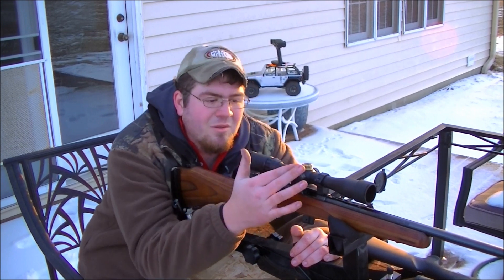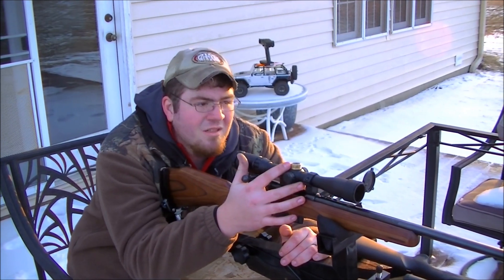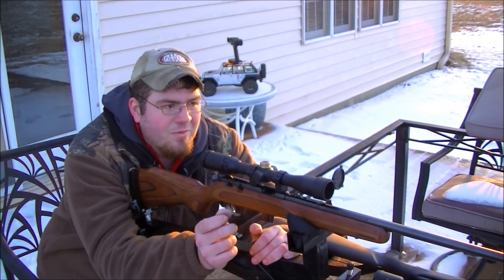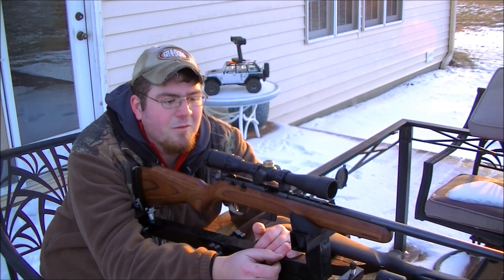Now the scope is a quarter-inch click at 100 yards, so at 200 it would be a half-inch click. So 2 clicks would be 1 full MOA, and that equals 1 inch. So we need to come up 44 clicks.